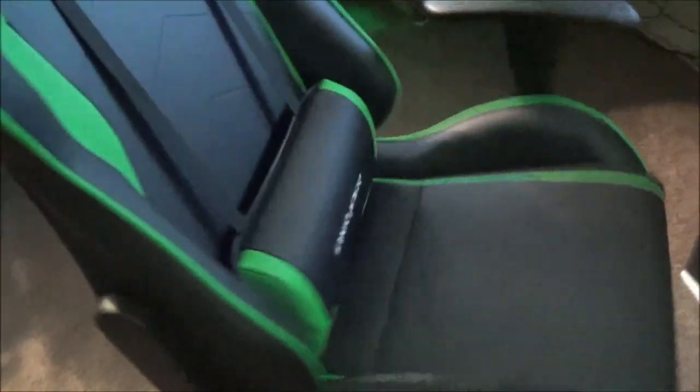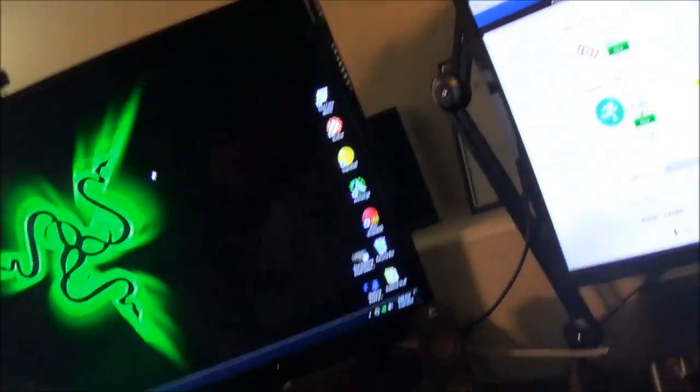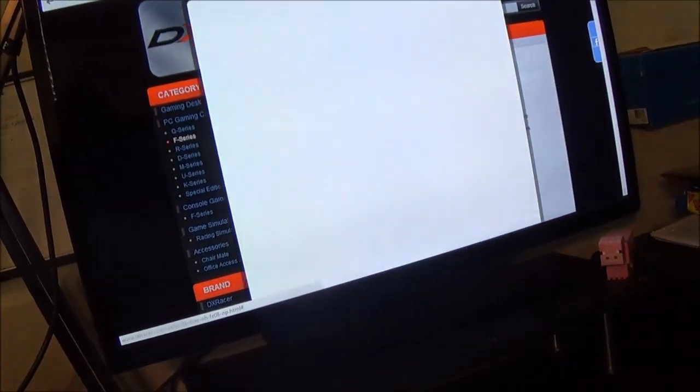This chair is definitely worth its weight in gold — it is a phenomenal chair. I like it a lot. I'm actually going to sit in it for you guys. Over here you can also see the pink one that Pixie is looking at.